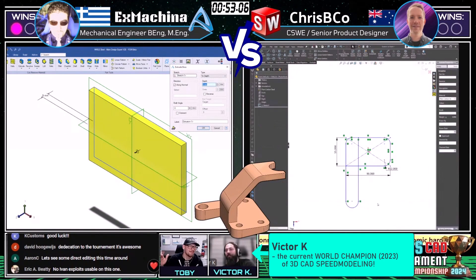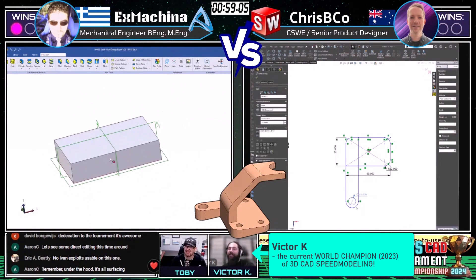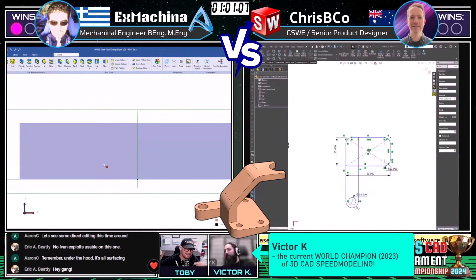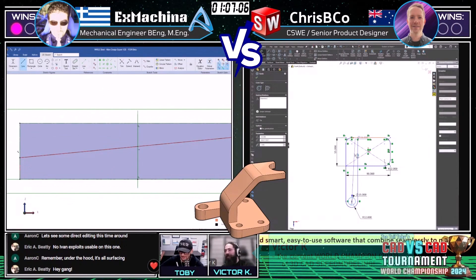That's what he noticed right away — that's the first time we've seen him chat the whole live stream. No Ivan exploits in this one. It is only drafted in one direction, so you have a little bit of leeway for the hole position.